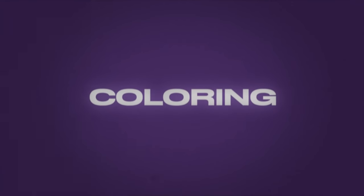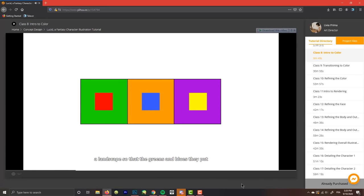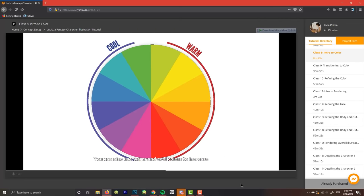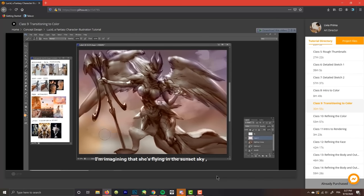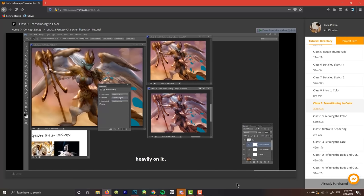Then the fourth step: transitioning to colors. Livia gives an introduction before every step, explaining color theory and how to bring the grayscale detailed sketch to life. In this step, you need to pay attention to your color choices and keep adjusting and changing until you get them right. You need to have sharp eyes, judge every step, and try to figure out how to correct mistakes.